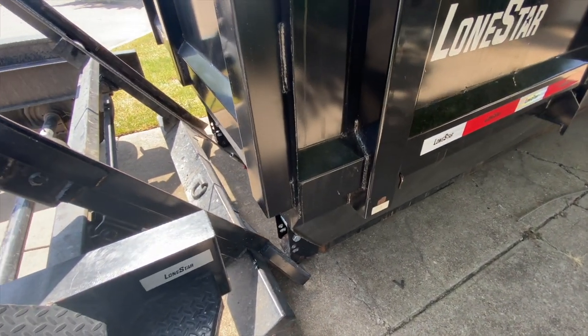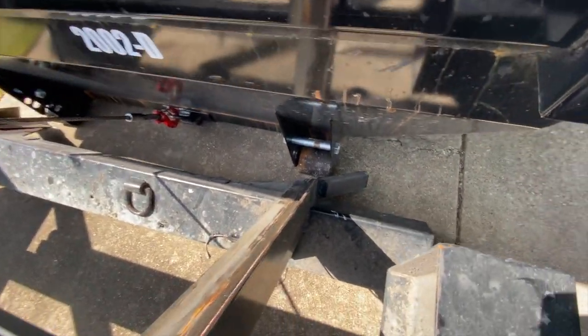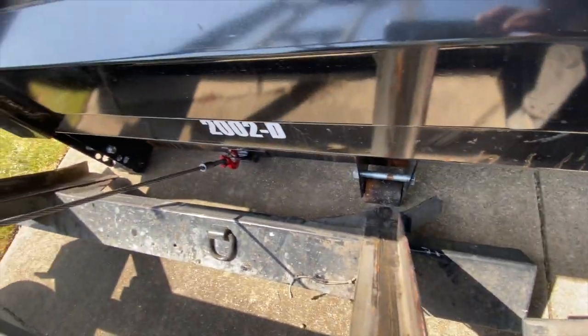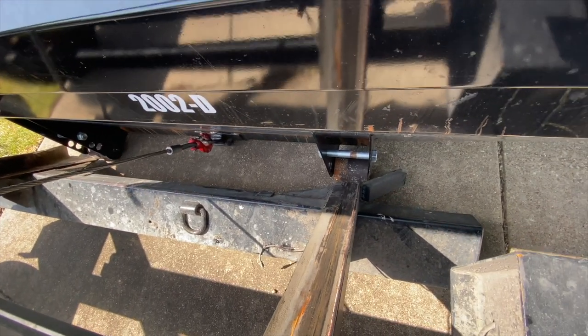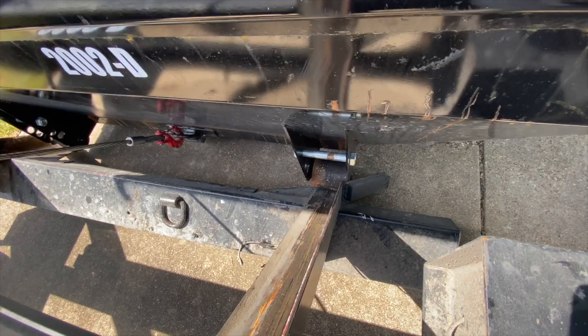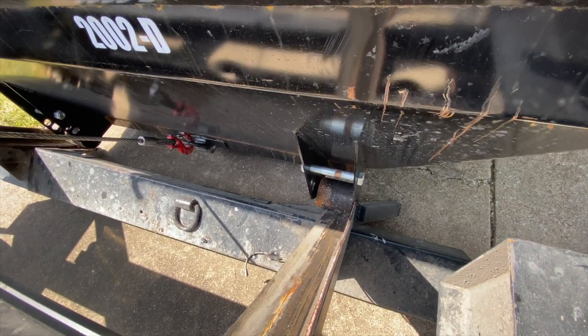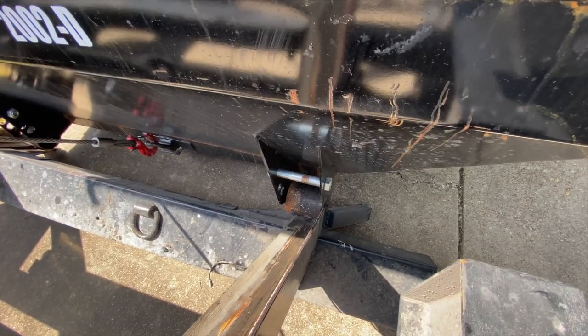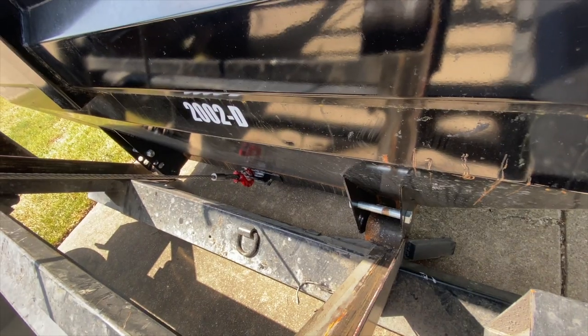It looks like I did a decent job lining it up. It's going to be pretty straight on — you can see that. It's going to roll maybe a little bit to the right. It just kind of dropped in place. Now it's in between both rails. I let the winch do the work and the rails do the work as well.